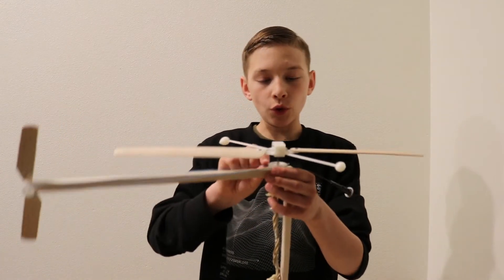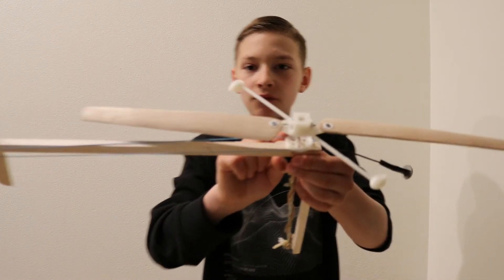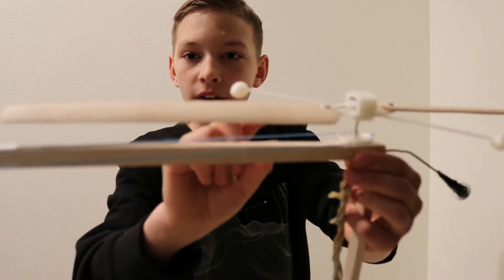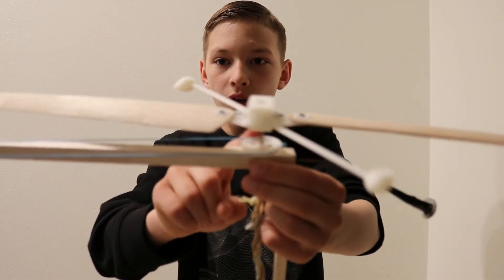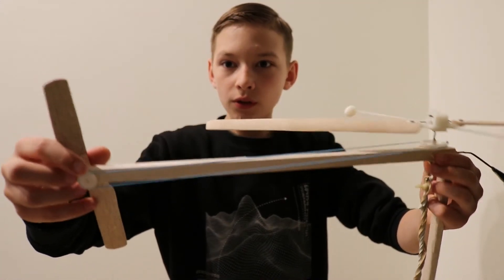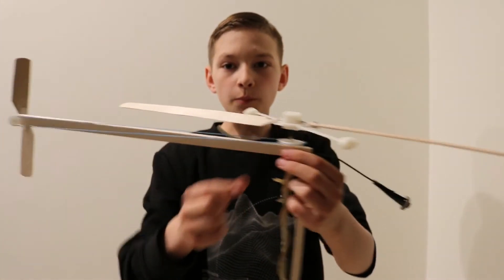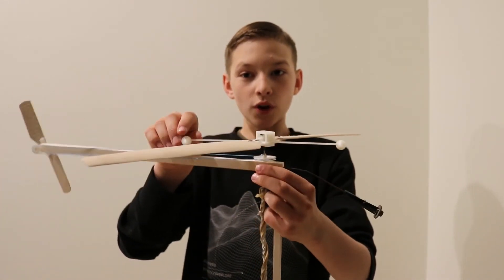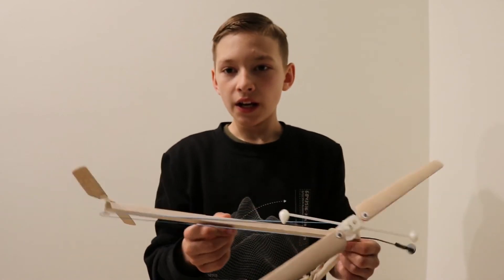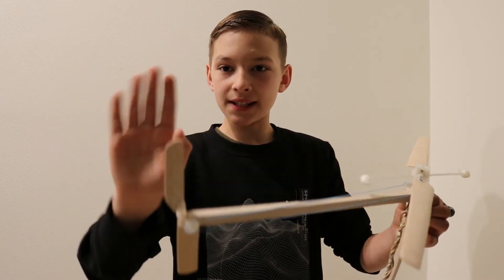The rear propeller is powered by the same rubber band. There's a belt connected from this wheel to this wheel. This wheel is smaller because I need this blade to move faster than the big ones. And the way it moves is the same as the main blades — it has this tilt.